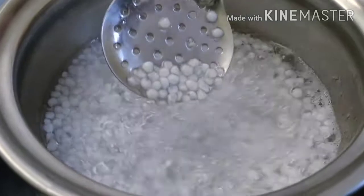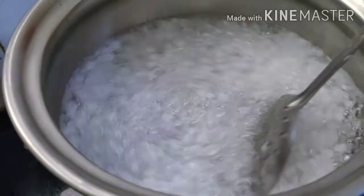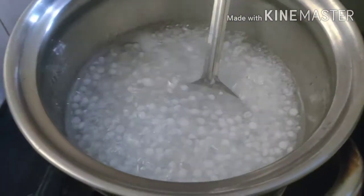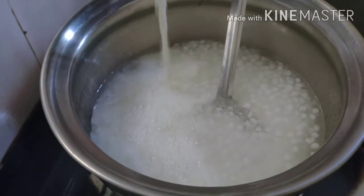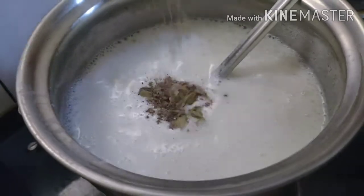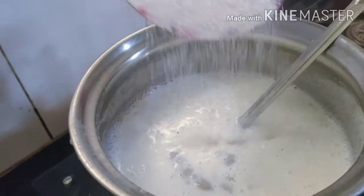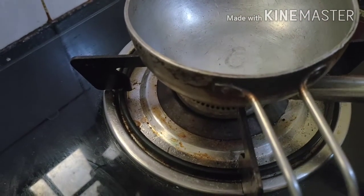We will be able to make a good one. Let's cook the pot and mix it up. Now we have to make the pot — we have to make the pot and mix it up. We cook the pot and mix it up. I am using it.